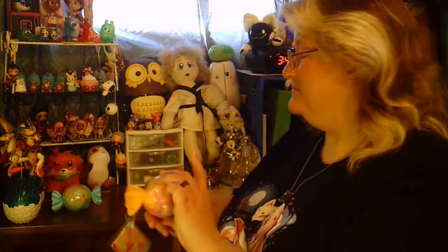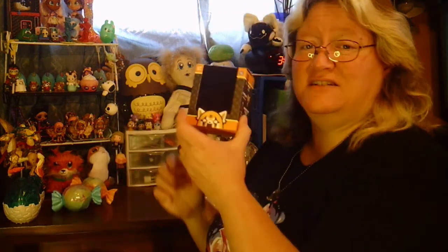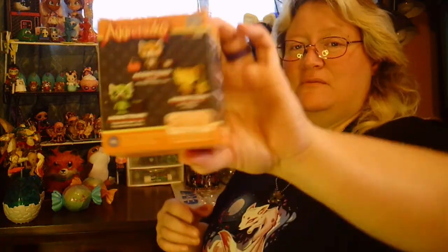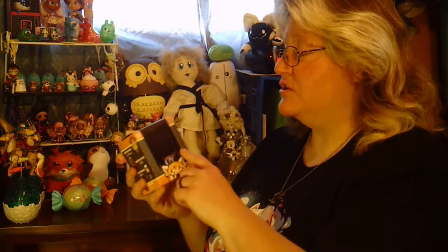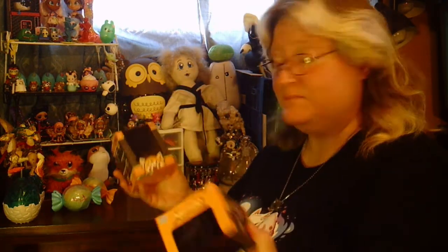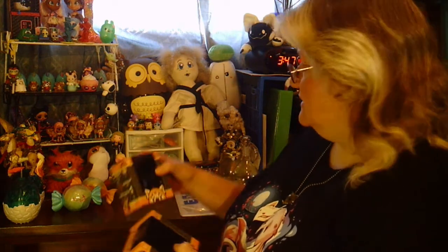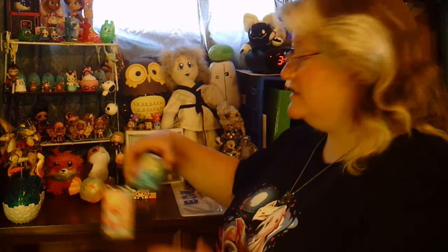And the other one, which I intentionally chose the blind box version of, are figures from Aggretsuko, which I know some of you are familiar with. These come in a version where you can see what's inside and choose your character, but I intentionally chose the blackout versions because I want to be surprised. So let's get straight into these, starting with the Prima Sugarinas.